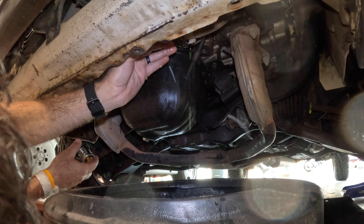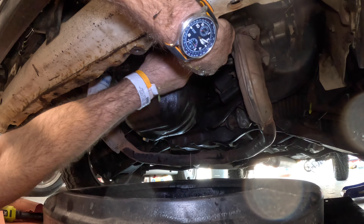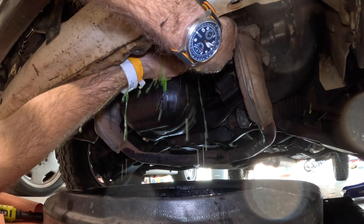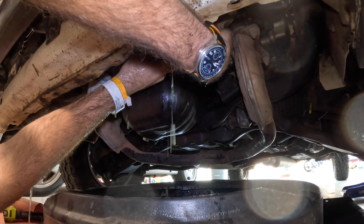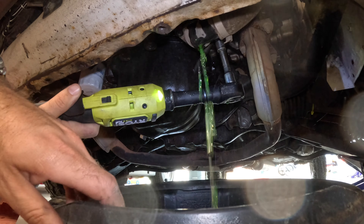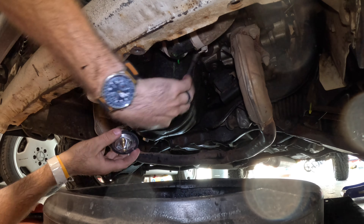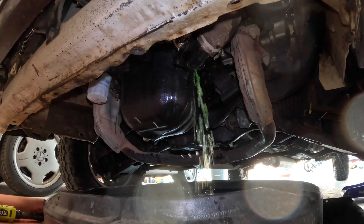There's the thermostat, and I can see where the aligning tabs are — it goes in just like that. Every other thermostat I've ever replaced has been on top of the engine, so you barely lose any coolant. But Subaru of course put it on the very bottom, which was not fun. If you're quick about it and note the alignment of the old thermostat, you can actually pull it out and put the new one in really quickly without losing much coolant at all — or very little.